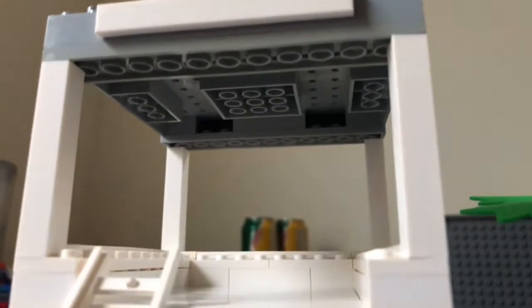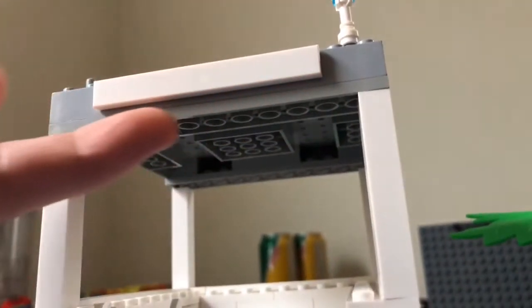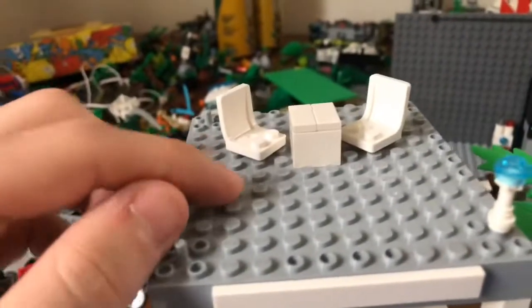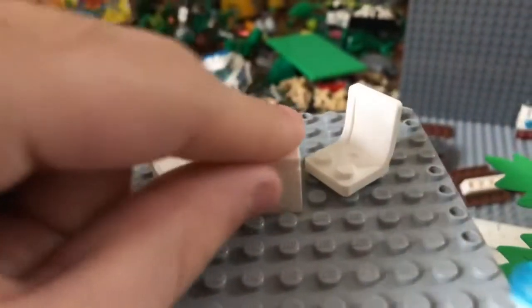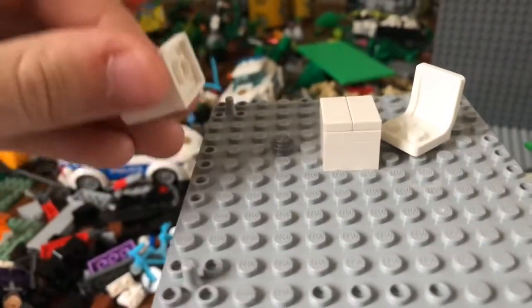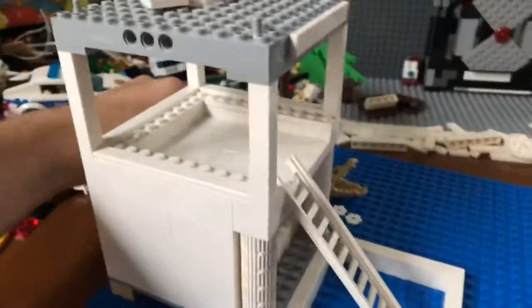I helped her out with adding the plates here because my base plate is pretty weird as far as connecting pieces. I told her to put a plate — I think it was like a two-by-ten — then she used a two-by-two, a flat plate two-by-two, and then two chairs which have a stud underneath so they're actually movable.